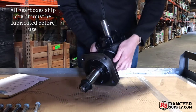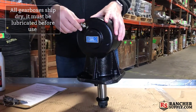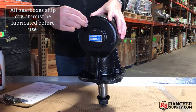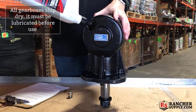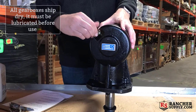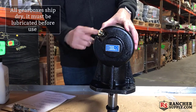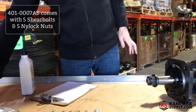Now, one thing to keep in mind is that all of our gearboxes ship with no lubricant, which means you'll have to open this up and fill up this gearbox. We recommend a high-end gearbox lube. So you fill right here. Once you've topped it off, simply replace the plug nut, put it on here, and give it a little bit of a tighten with a wrench.